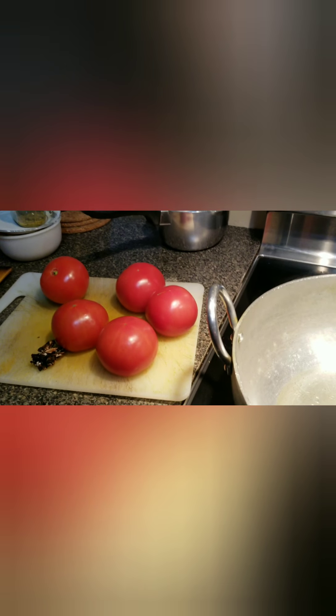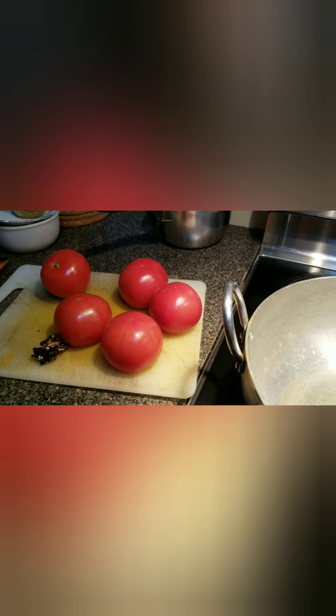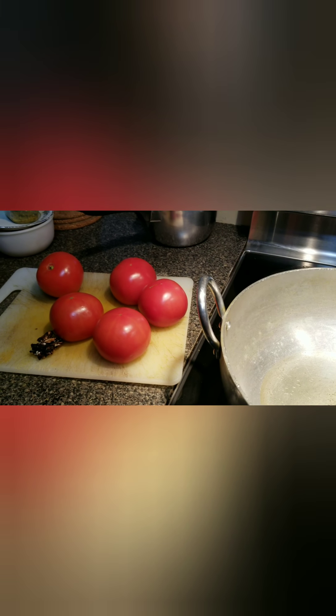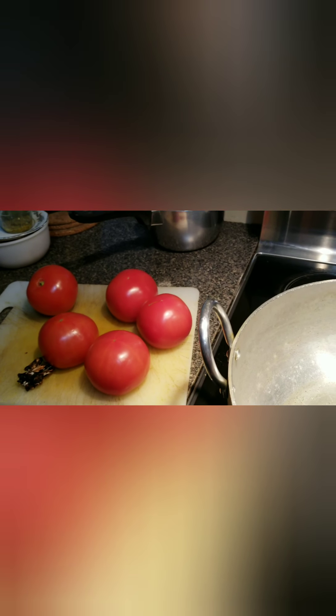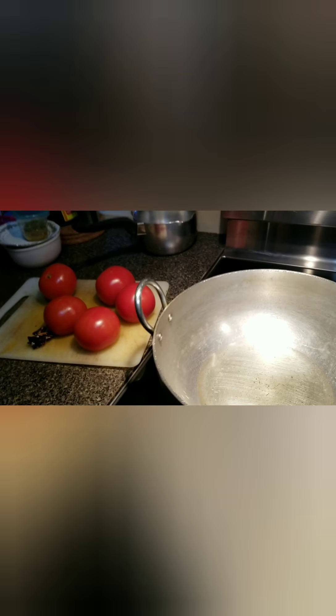I'm going to show you for the first time. I'm going to show you a lot of tomatoes and a little bit of tomato paste, but I'm going to take a little more time. Now, are you ready for this quick tomato paste recipe?